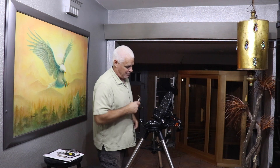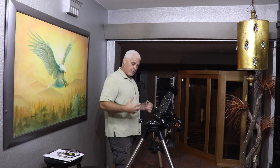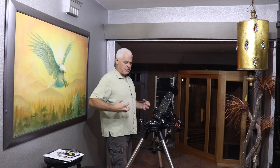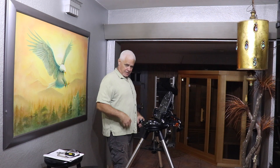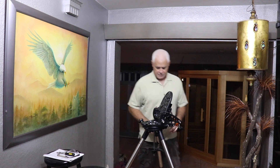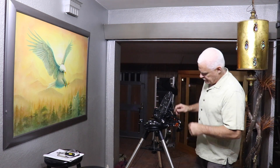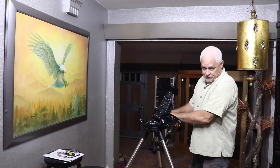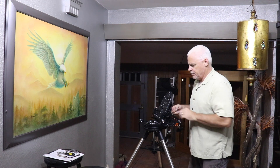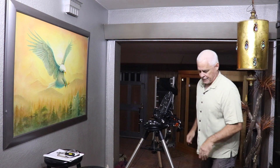In telescopes you really don't tighten anything down all the way, because when you're outside you've got cold air and warm equipment — it just seizes up. Then when you come in and try to take it apart, it sticks, especially lenses, adapters, T-rings for your camera with those fine threads. So we just snug it — no need to crank down.